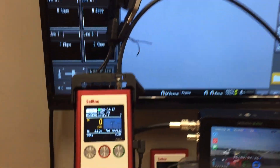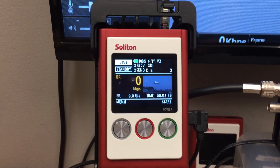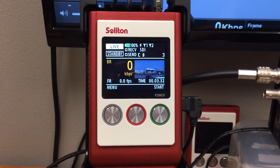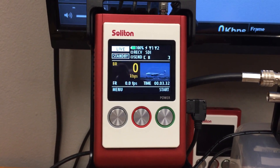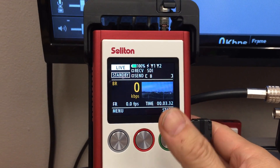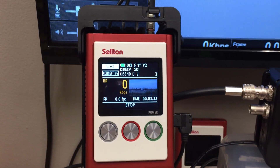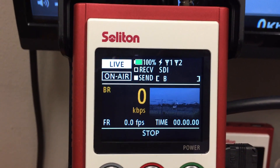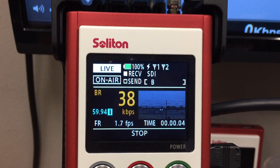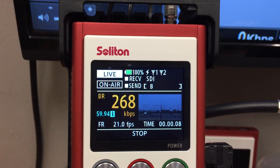We would like to show you very quickly how to transmit. I have the address pre-input into this transmitter. Start to transmit — just hit the stop button. You will see now standing by connection. It shows on air.